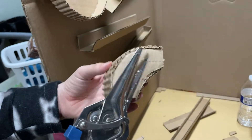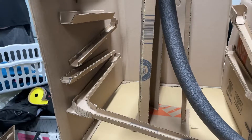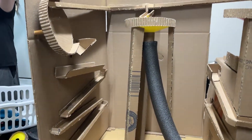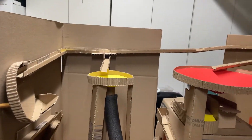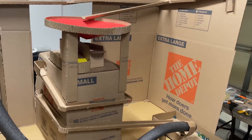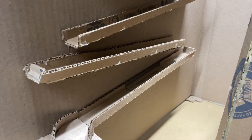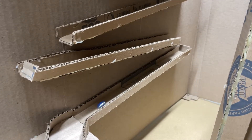I chose to use cardboard for this project because it is easy to get, easy to use, and cheap. Sometimes marble runs are created with specific goals in mind, such as creating a marble run that runs for as long as possible or a marble run that goes the furthest distance. My marble run had no specific goal in mind other than being entertaining to watch.